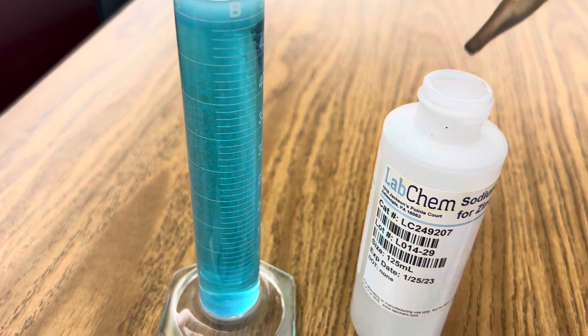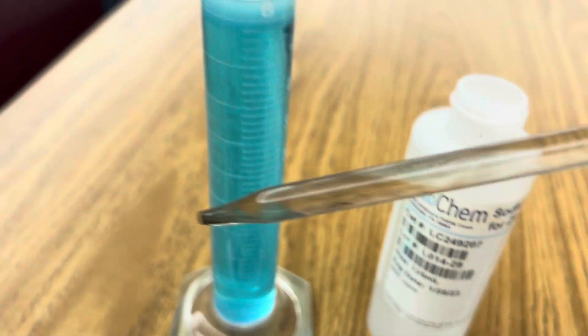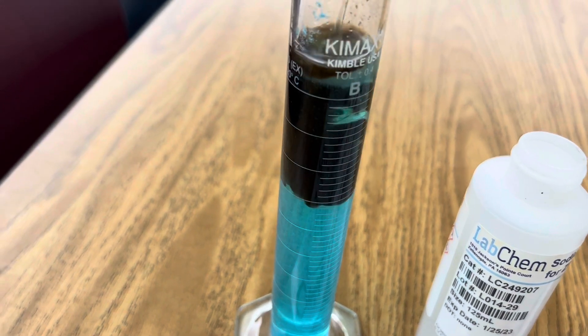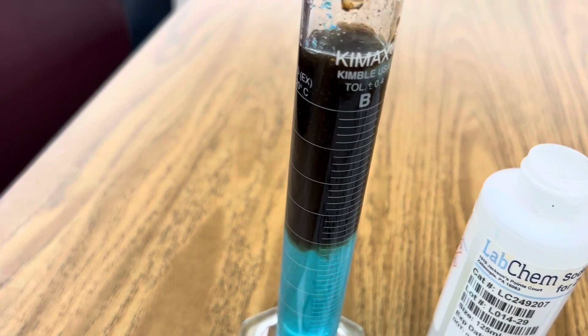So this is what my sodium sulfide looks like in the dropper. You can see it's clear, but when I add it to my solution of copper sulfate, you'll immediately see this dark precipitant fall out of the solution. And that's copper sulfide.